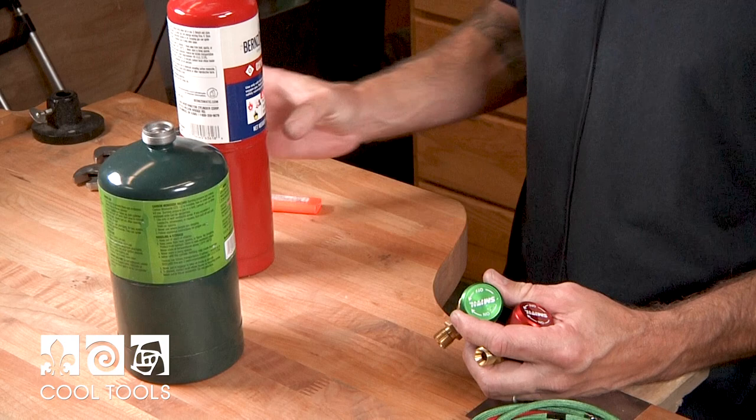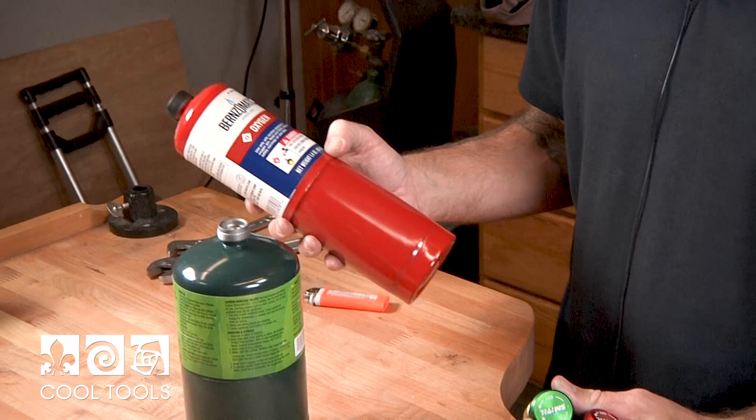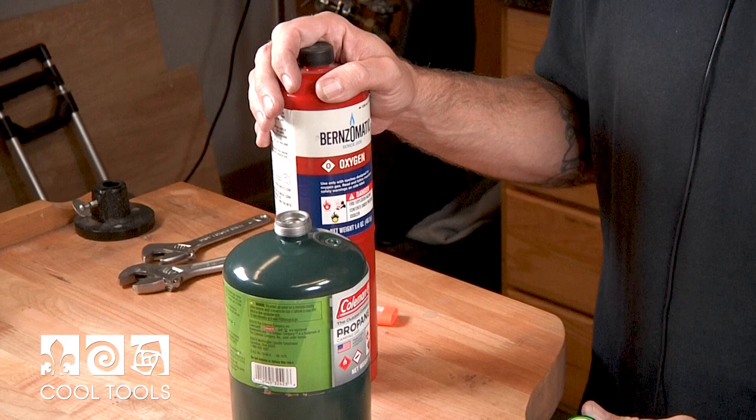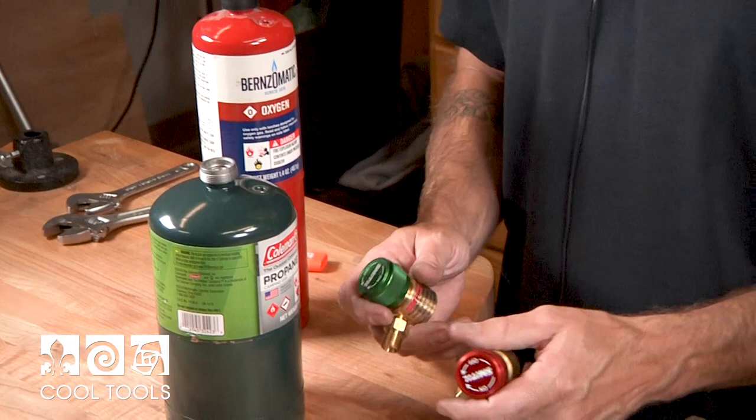You'll notice the propane is just like something that you would use on a camping stove, and the oxygen is available at normal hardware stores. One thing to keep in mind is the oxygen only holds 1.4 ounces where the propane holds 14 ounces, so you're going to go through about four times as many oxygen bottles as propane bottles, so you may want to keep a few more of these on hand.